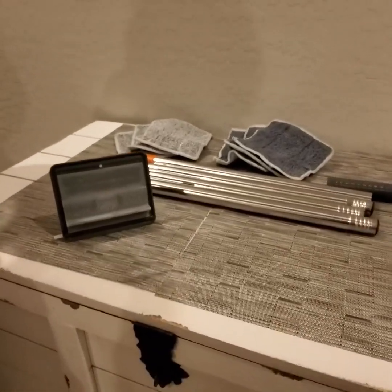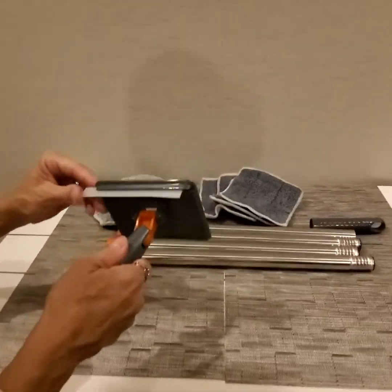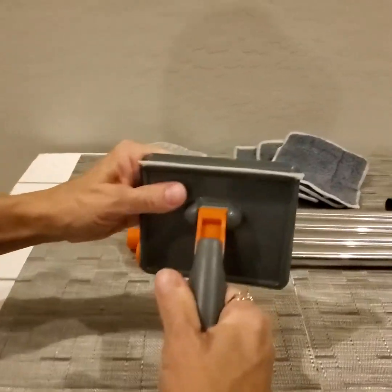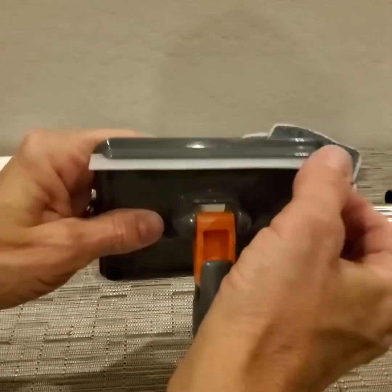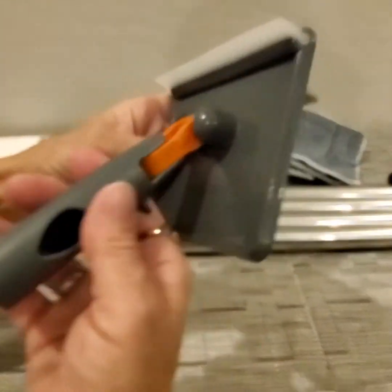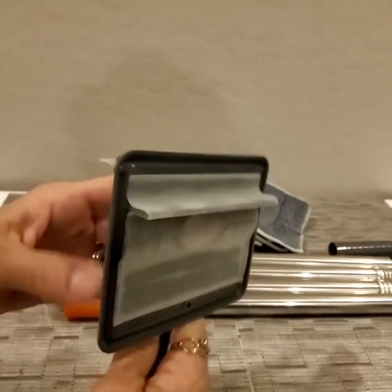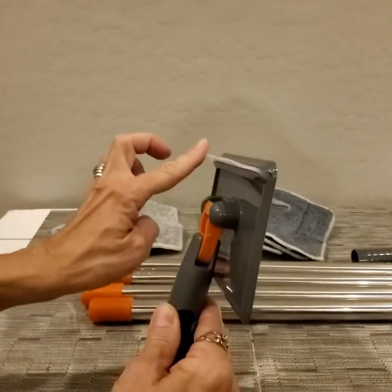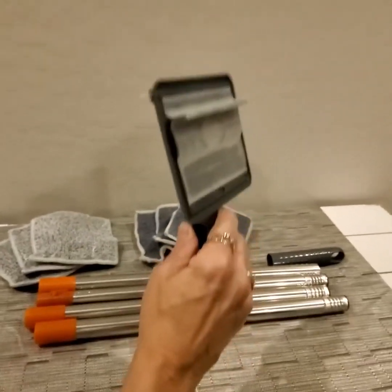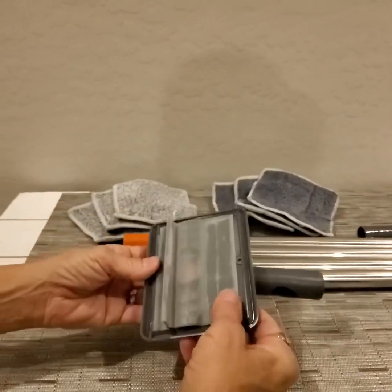Hey everyone, I'd like to show you the features of this baseboard cleaner. It actually also can double as a window cleaner. Here you have a piece of rubber or material that is great for cleaning a windshield or a window, or even a bathroom shower. You just want to use that little rubber bladed edge there and just go down like that. Alright, so that is that feature.